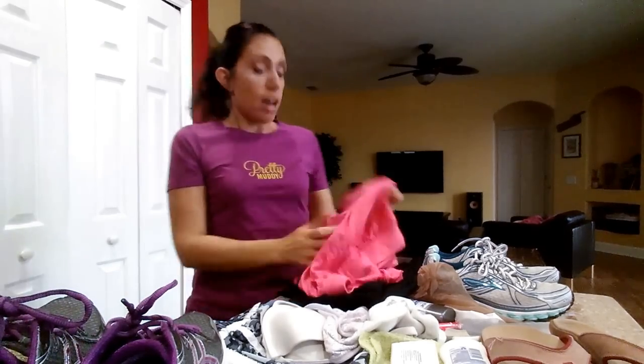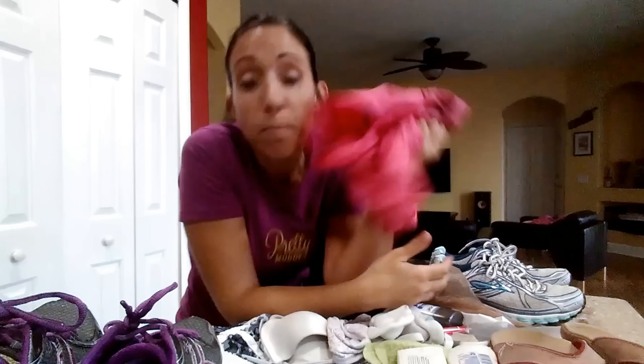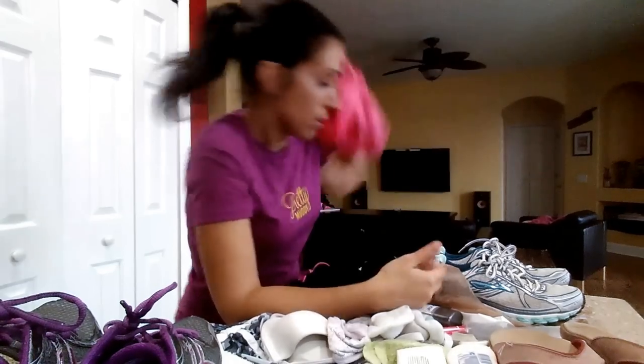Secondly, you're going to have to figure out what to wear, because that's most important to any runner. I recommend dark clothes, because if you don't wear dark clothes, you are not going to be able to wash out the mud, no matter how hard you hose yourself off. I know people tell you — my clothes tell you otherwise. So you're going to want to wear dark colors.